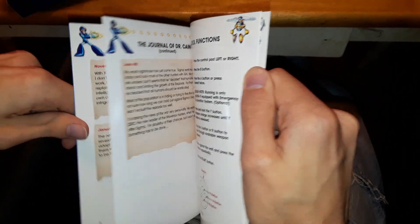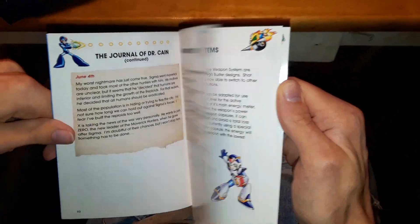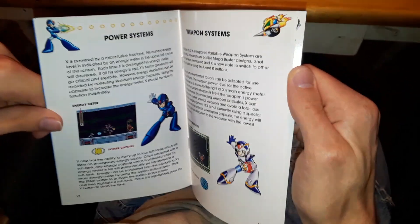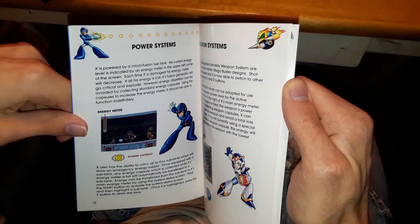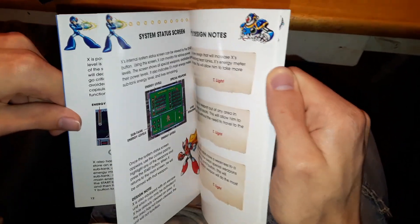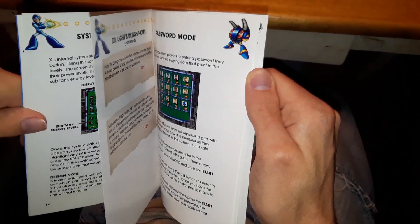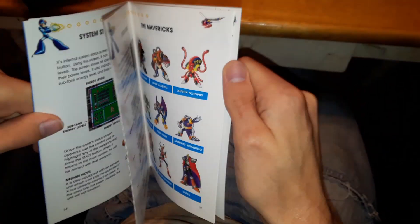I'm going to look through the manual. Actually I don't know how much is different between the official one and this one. We're gonna have to do another video so I can go over each page. I'm not gonna flip through the manual right now — it's basically the same manual.